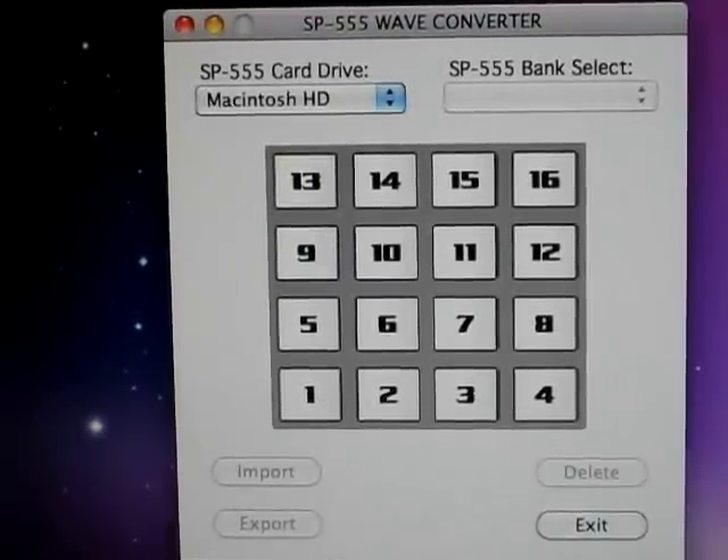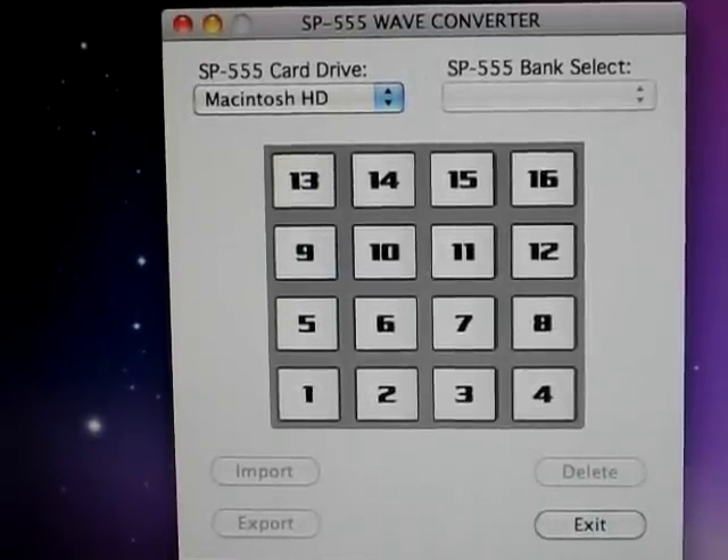We're going to use the SP-555. It came with software called the SP-555 Wave Converter. I'm going to show you how to use that and put some samples on your compact flash card.